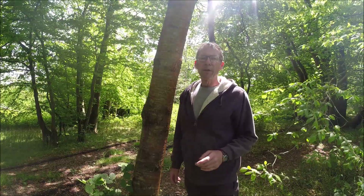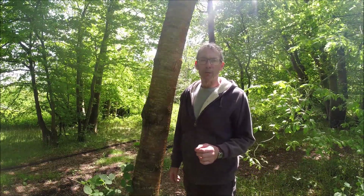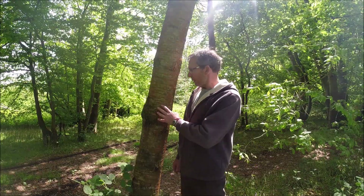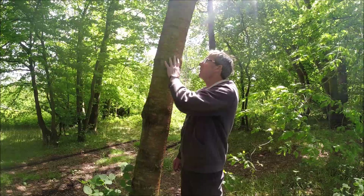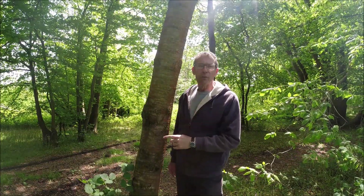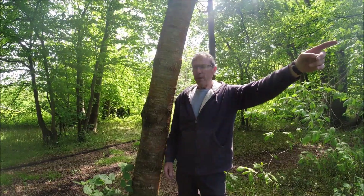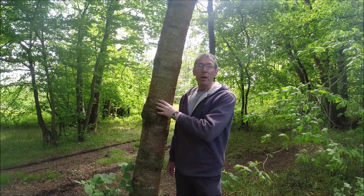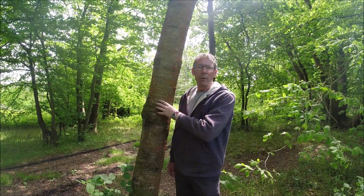Another option is to look at the growth of lichen on a tree. I'm stood next to a cherry here and we've got all of this orange lichen growing on the tree. Through local knowledge, I know that north is in that direction, and that does tie up with the side of the tree the lichen is growing on.